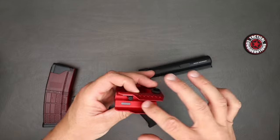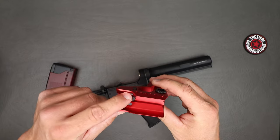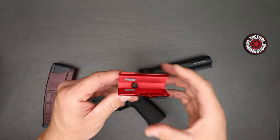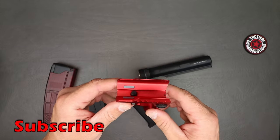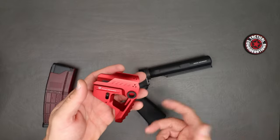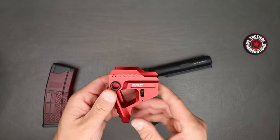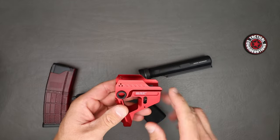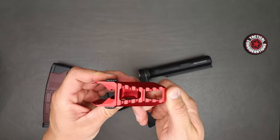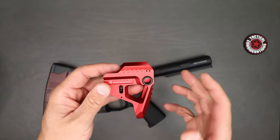Very minimalist. You can see in here — that's obviously where your receiver extension is going to go. There are some rubber buffer pads that go in there and fit in this recessed area to help keep it taut against the receiver extension. Got some nice line work on it, some holes in there — I don't know what those do other than looks. Got the Strike Industries logo on one side and patent information on the other. You do have a QD mount on both sides, some really good aggressive texture on the back, and everything has been skeletonized to make this thing super light.